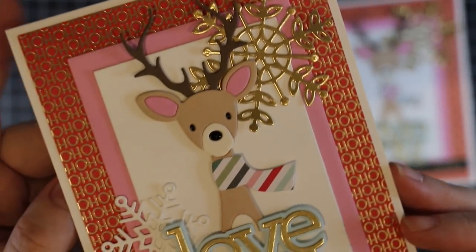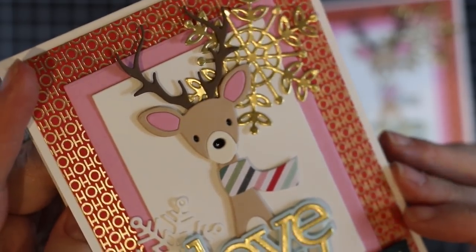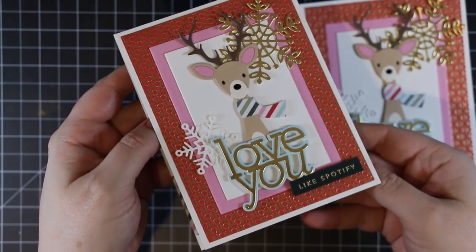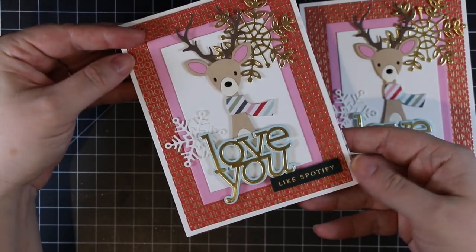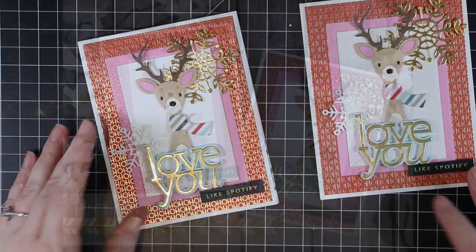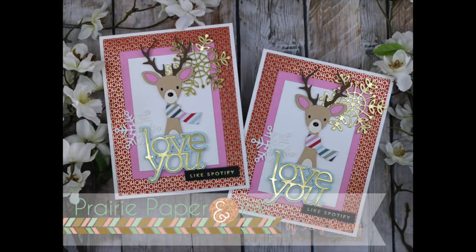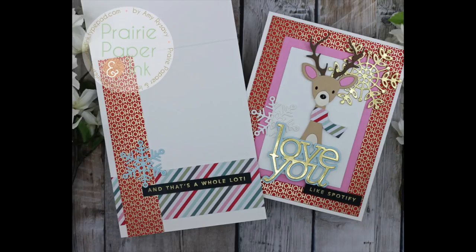As always, there will be links below the video to my blog post with a supply list and links to everything I used. Merry Christmas everyone, happy holidays, and happy day if you don't celebrate — I hope everyone's having a really great time. Thank you all so much for watching, subscribing, thumbs-upping, and commenting. I really appreciate it, and I will see you all very soon in the next video. Bye!